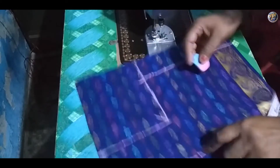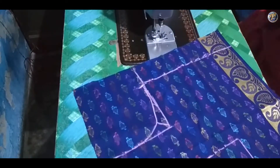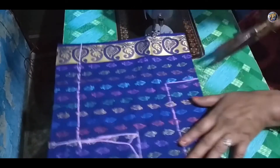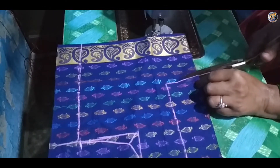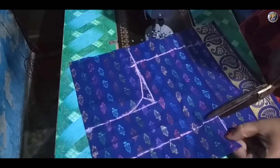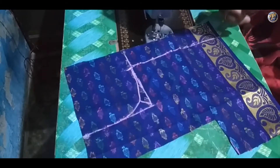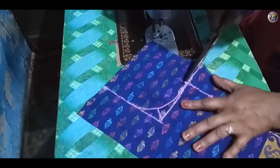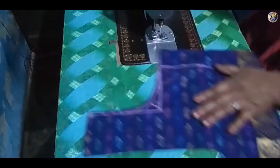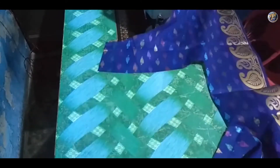Now mark a small line and design the curvy neck. Let me show you the cutting process. Cutting of the square neck is done. Let me open it — so here we have our square neck cutting done.